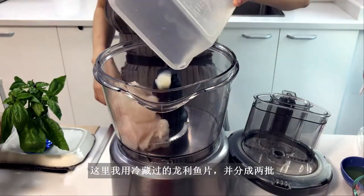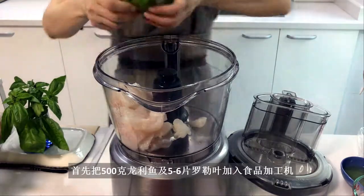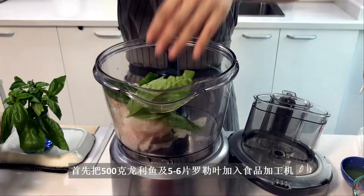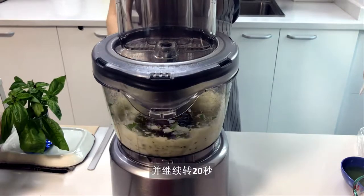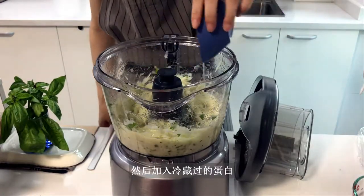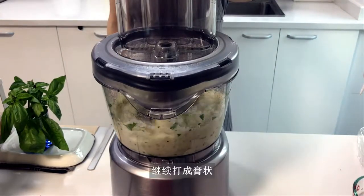I have some chilled Basa fish fillets that I've separated into two batches. First, add 500 grams of fish and 5 to 6 large Italian basil leaves into the food processor. Pulse into smaller pieces and then keep it on for about 20 seconds. Add a chilled egg white and continue blending into a paste.